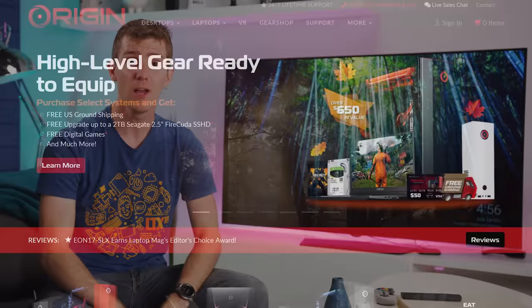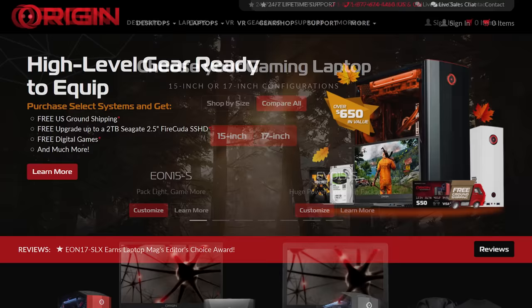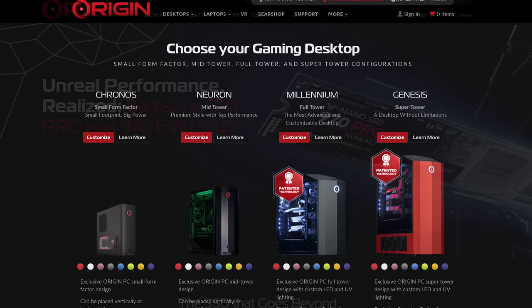This message is from our sponsor, Origin PC. Origin PC builds custom desktops and high-performance laptops with free lifetime 24/7 tech support, and they use only high-end components like Samsung's 970 EVO SSDs. Visit Origin PC today at the link below.